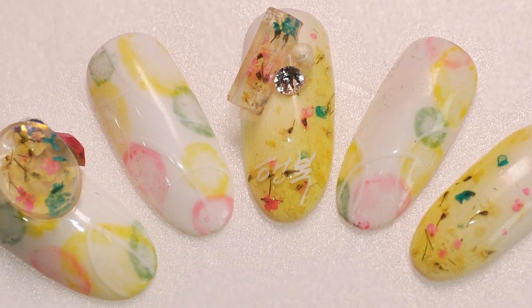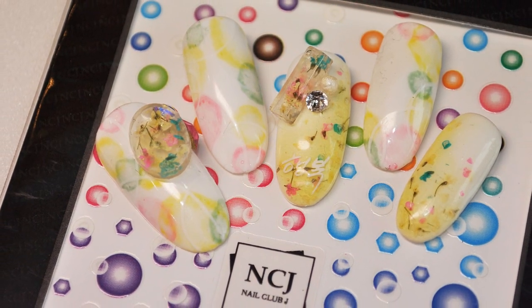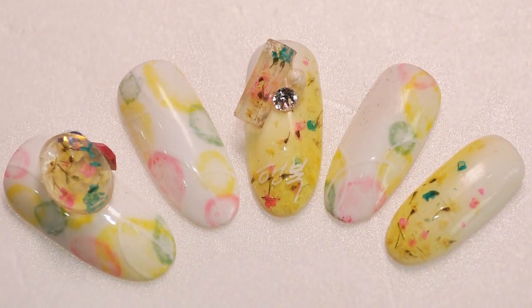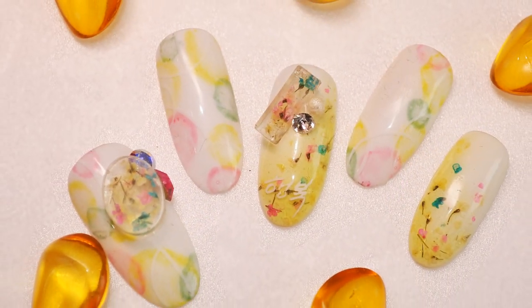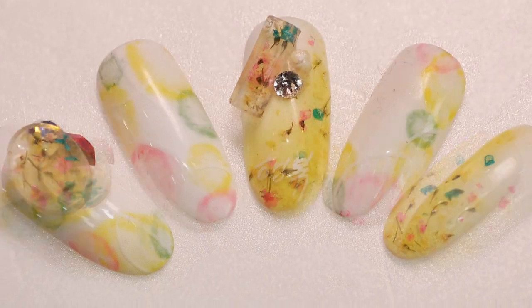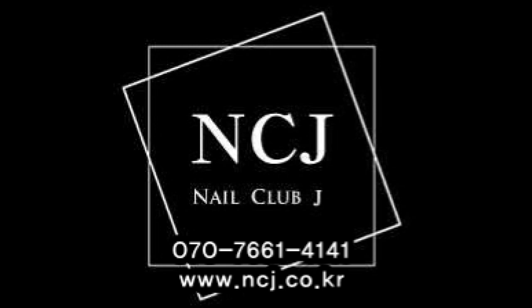이렇게 오늘 타라시코미 기법과 저희 NCJ 플라워젤 F09번을 활용해서 간단하게 아트를 진행해보았고요. 저희 플라워젤 문의를 굉장히 많이 받았어요. 플라워젤 문의는 070-7661-4141로 전화주시면 친절하게 대답해드리고요. 그 지역에서 구매할 수 있는 곳을 연결해서 알려드리기도 하니까 저희 NCJ 070-7661-4141로 문의 전화주시면 됩니다. 여기까지 저는 NCJ 에듀케이터 윤석영이었습니다. 감사합니다.